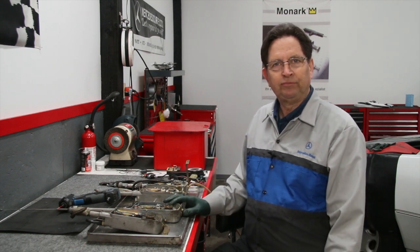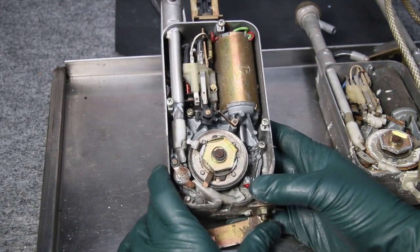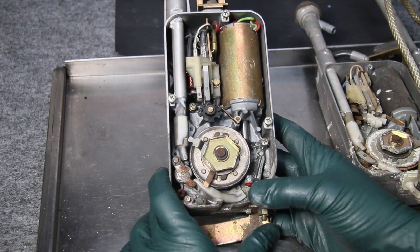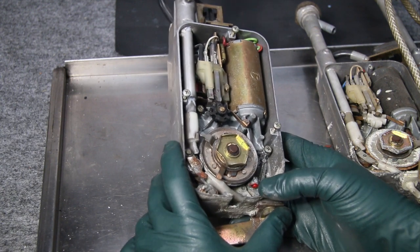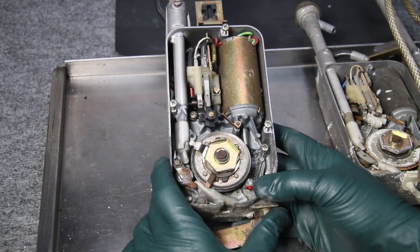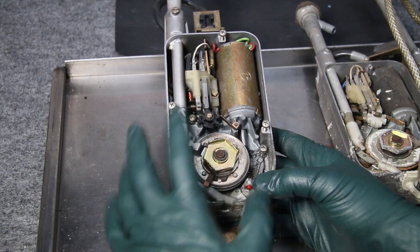If you haven't looked inside an older Hirschman power antenna, these are quite an interesting piece of engineering — there's quite a bit going on in here. I'm not going to go over the theory of operation or repair in this video — that may be a later video — but I want to talk about things you can do to prevent problems.